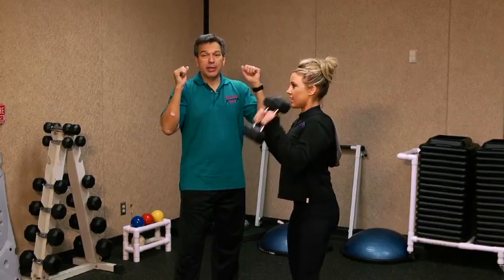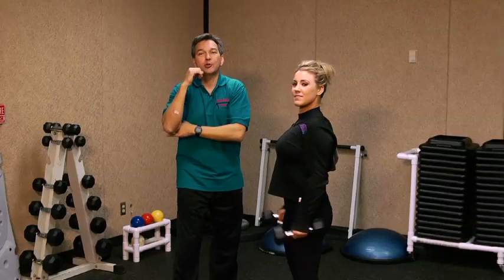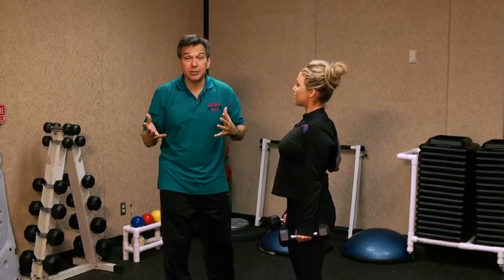Once you bring it up, press it overhead — now you're bringing in your shoulders and your tricep muscles, all the muscles of your upper body. So when you're in that sleeveless shirt, you're going to have a great look.